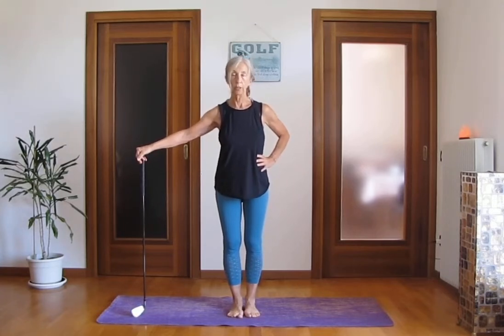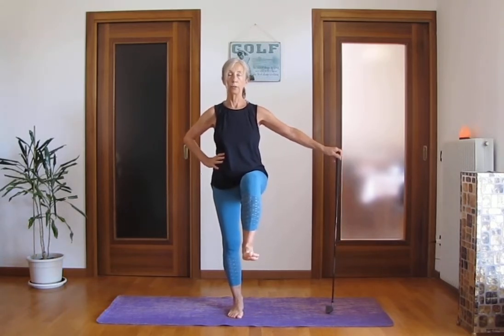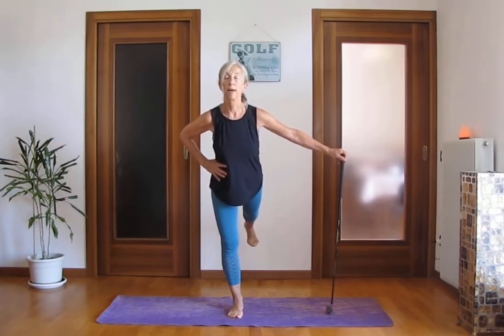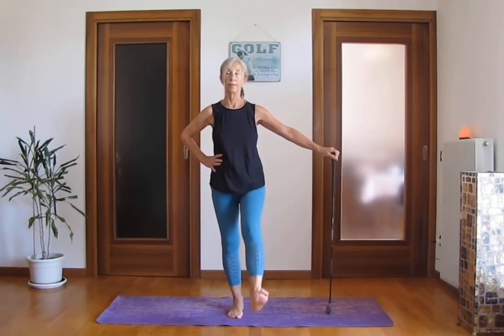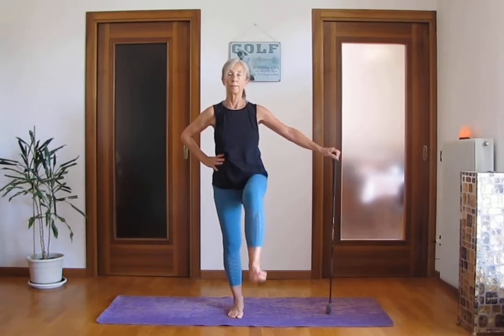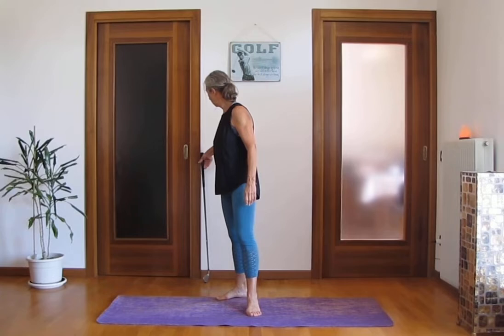Your right foot is your base, right hand on your hip. Inhale, lift up your left leg, flexing your foot. Exhale, extend your leg back. Inhale, leg bent in front. Exhale, extend your leg back. Inhale and exhale back — another three times, go with your breathing. We are activating our hip flexors. And come back down with your left leg.